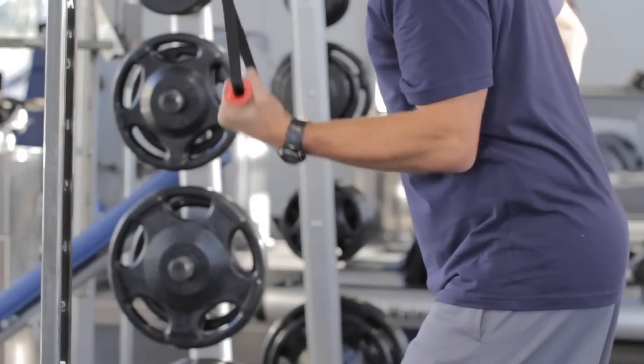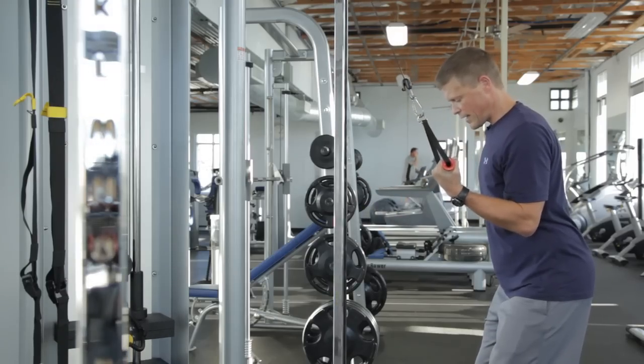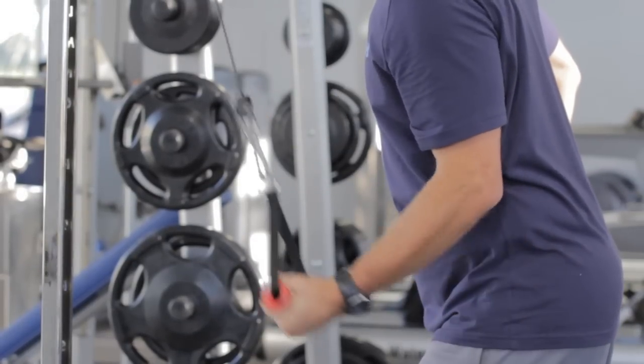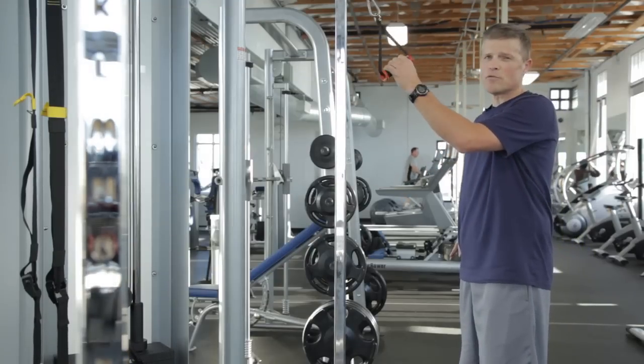What I'm trying not to do is swing the weight. I don't want to come up off of this position — I want to stay right here next to my ribs. Press down and up, down and up. Repeat that anywhere from 8 to 12 repetitions, and you're doing a reverse grip tricep press down.